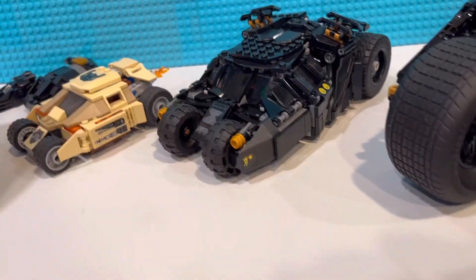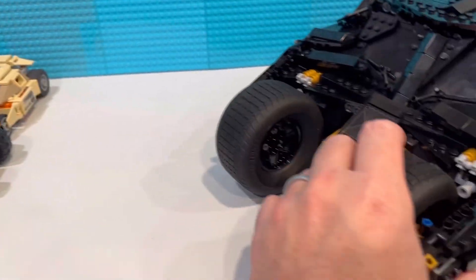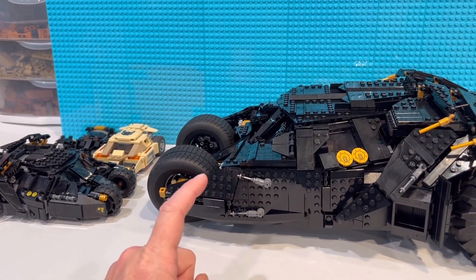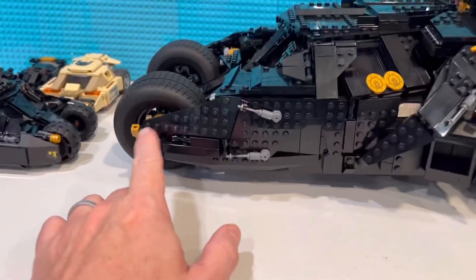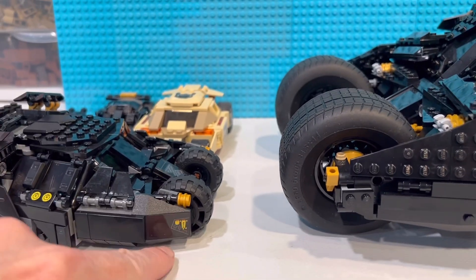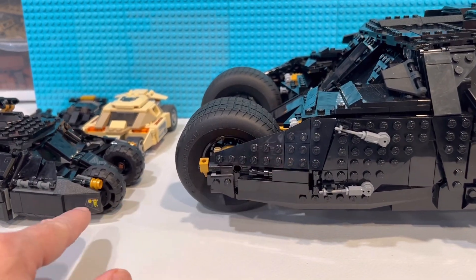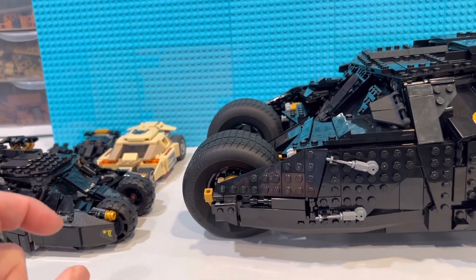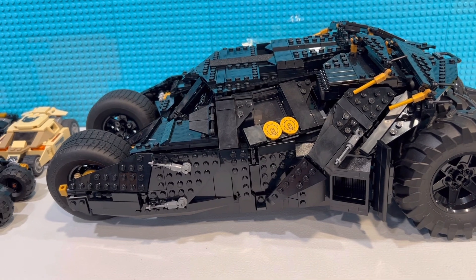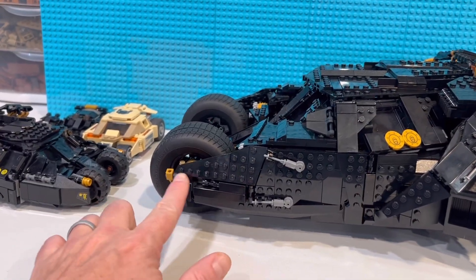And then the last one — let me line these up so I have more space. This is the second generation one. The easiest way to know if you have the newer or older one: the older one has that piece right there — it's like front-end slope pieces, used a lot on old Lego planes in the 80s and 90s, and it went right along here. The new design doesn't have it; the old one does. That's the easiest, fastest way to know which tumbler you have, because a lot of the rest looks very similar and with all the black it's hard to tell. Look at the very front and see if it has those pieces sticking out on either side.